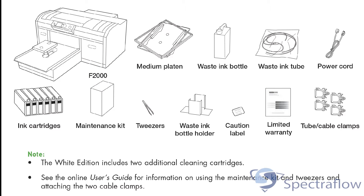Unpacking the printer is a fairly straightforward process. The F2000 is shipped in a cardboard box on a small pallet. The top of the box can be lifted off the base, providing easy access to the printer. Within the box, you will find two smaller cardboard boxes containing the ink as well as the other accessories.